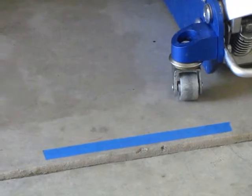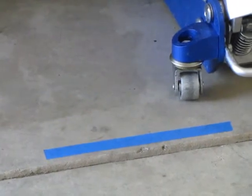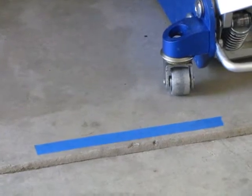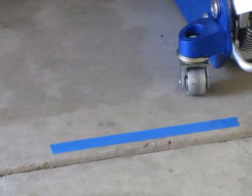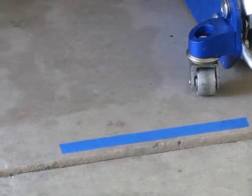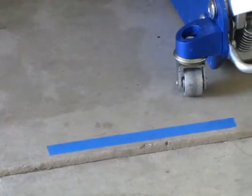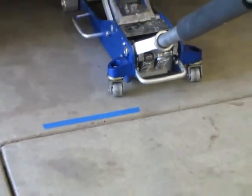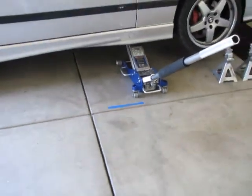If there's dirt, grit, rocks, or even a dime obstructing that wheel, the wheel will not move — but something has to. So the pad will slip off the car, and that jack can go up through the floor of your car or the car can fall on someone. Make sure you have a clean floor whenever you're jacking up the car.